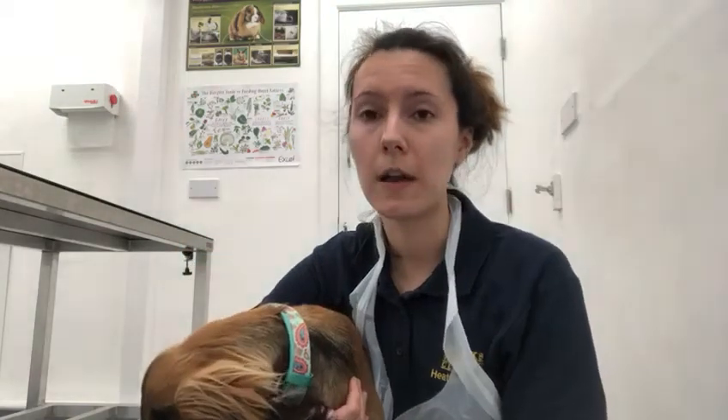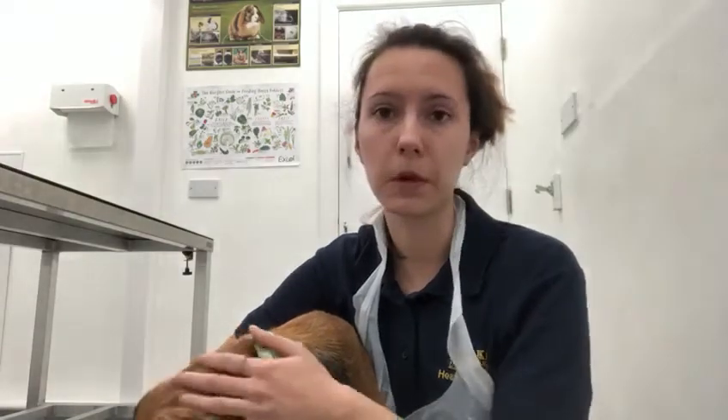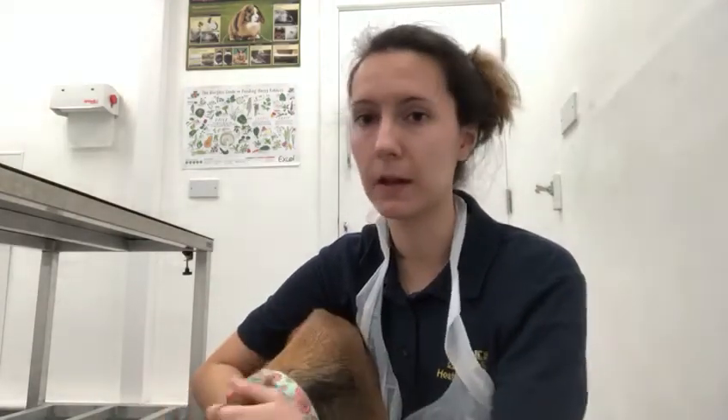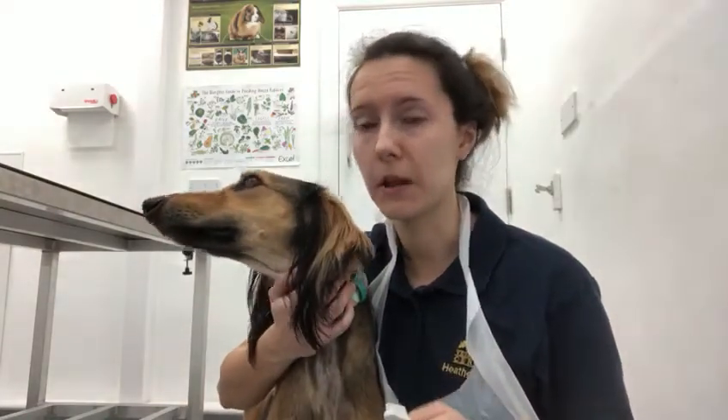Brushing your dog's teeth is partially a training exercise, so you need to get them used to having their teeth brushed before you go ahead, because it can be quite scary for some dogs. Make it fun — you shouldn't punish your dog if they're scared, just build things up slowly. First, put a little bit of toothpaste onto the toothbrush and offer it to the dog. Let them lick it off and associate the toothbrush with something tasty. Just start with that for the first few days or up to a week.